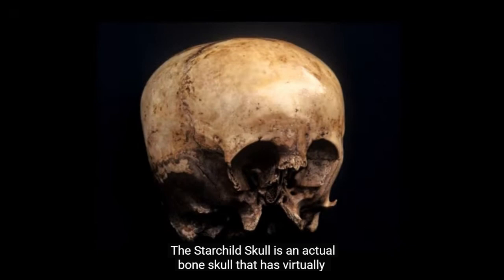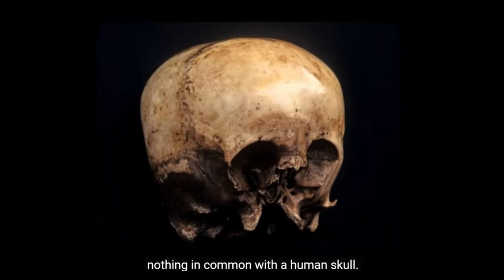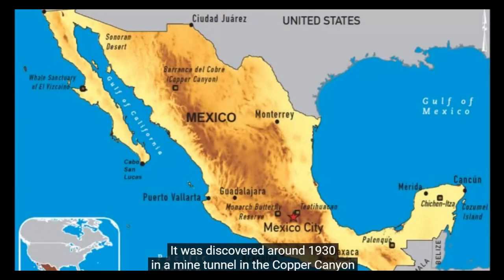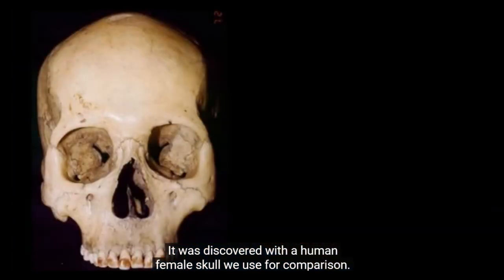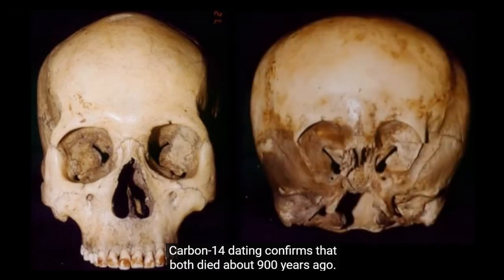The Starchild skull is an actual bone skull that has virtually nothing in common with a human skull. It was discovered around 1930 in a mine tunnel in the Copper Canyon region of Mexico beside a human female skull used for comparison. Carbon-14 dating confirms that both died about 900 years ago.